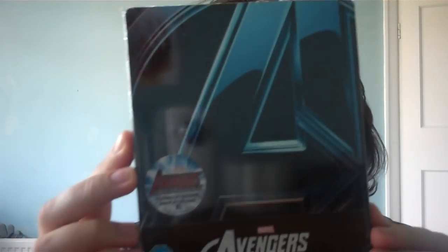I know there's going to be a ton of unboxings for this — it's probably going to be the best unboxing of the year — but I thought I'd do my own. And it is the Avengers Assemble Steelbook, the HMV exclusive.